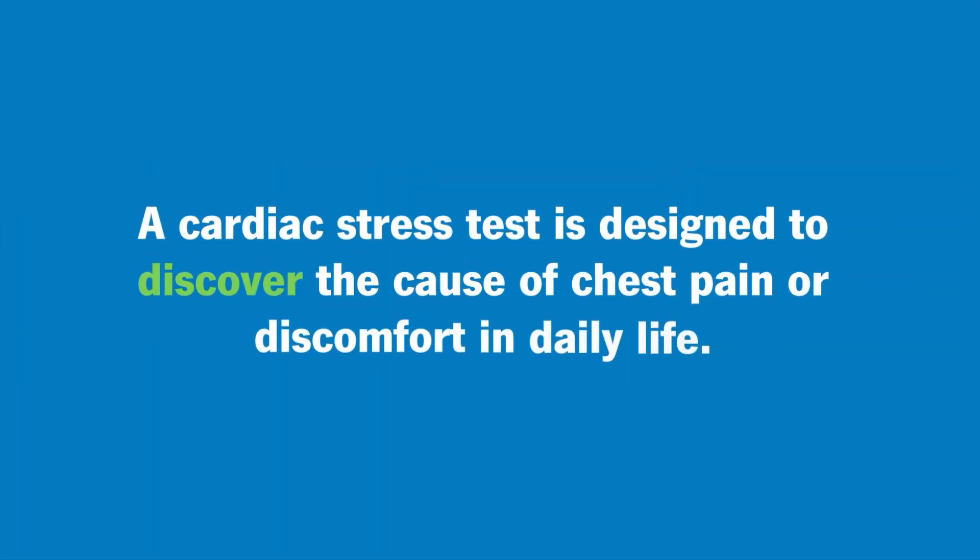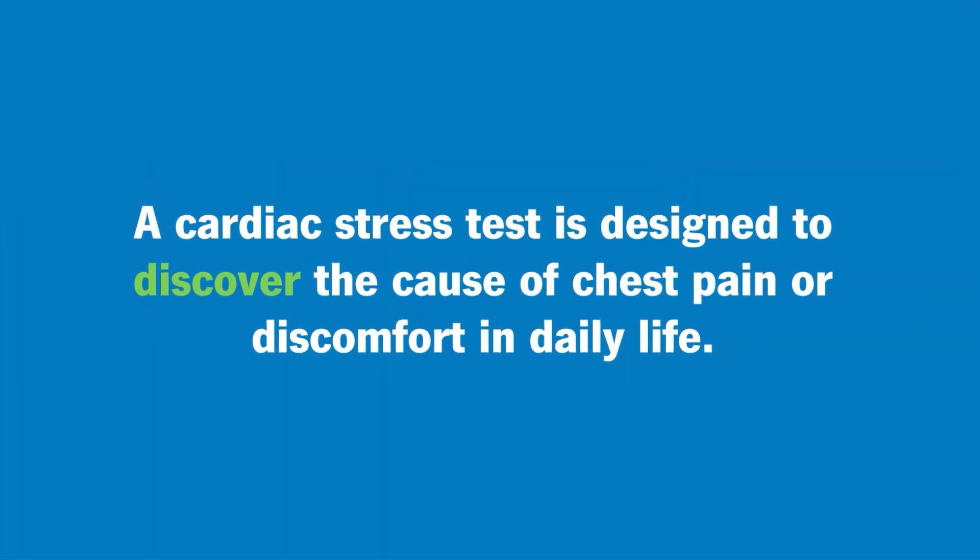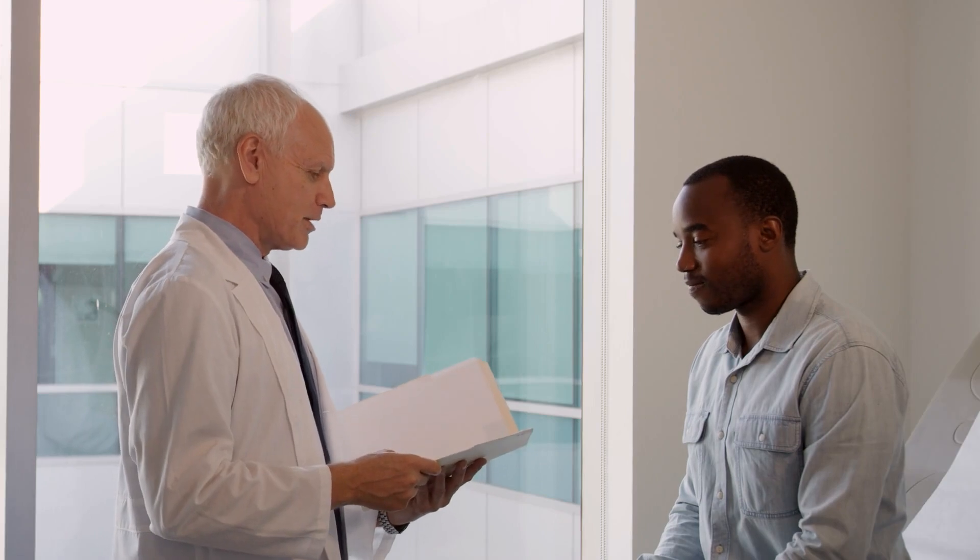What we're trying to do is unmask what's underneath the iceberg. The chest pain or discomfort that patients experience in their daily life is just the tip of the iceberg. A lot of people are asymptomatic when they have heart disease — sometimes even on the treadmill during the stress test they don't feel anything, yet we see something on the electrical monitoring or in the imaging. We're trying to reveal what's hidden.